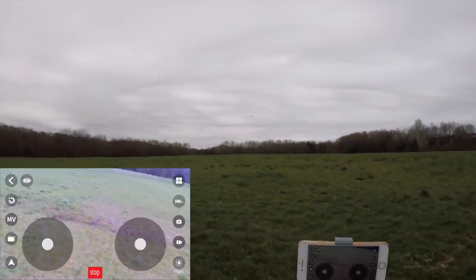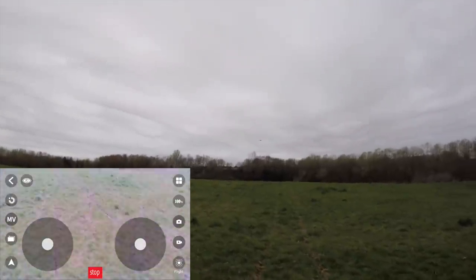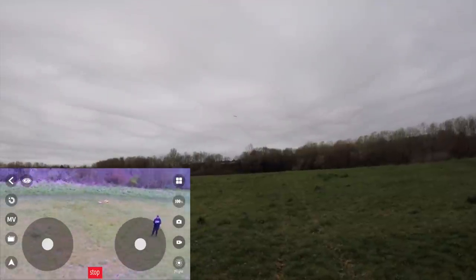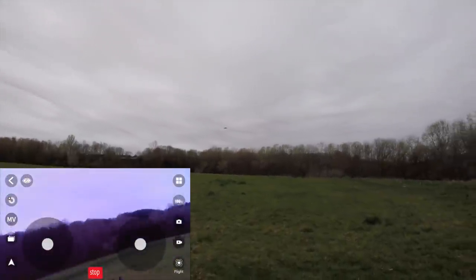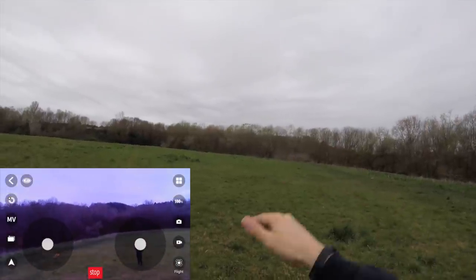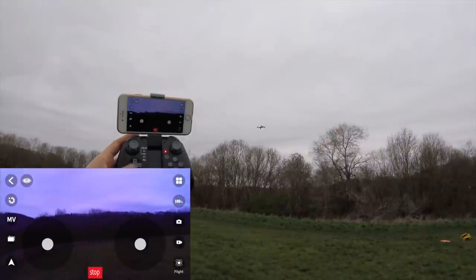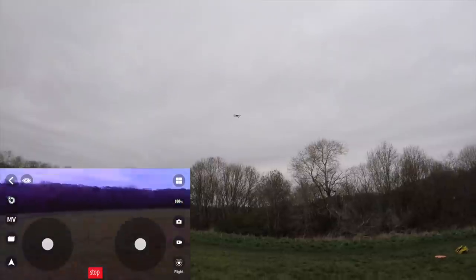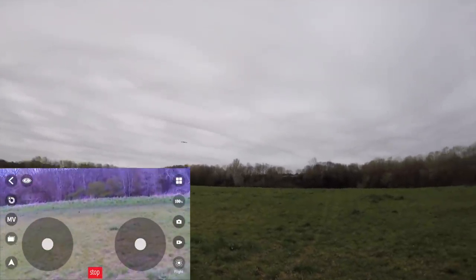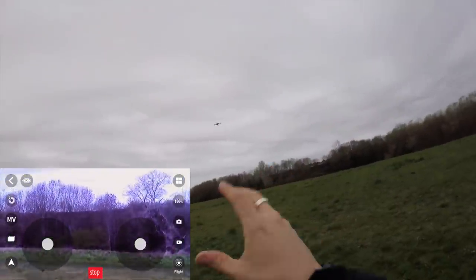I'm keeping it quite close — this is not a distance flyer by any means. One thing I noticed: when I let go of positive pitch, the quadcopter overshoots and takes a while for the optical flow sensor to find where it last was and lock itself back into position. That's not necessarily a bad thing but you've got to be aware of it. I'm so used to the GPS Vizio version which locks itself almost immediately due to that satellite link-up, whereas this takes a bit of time.